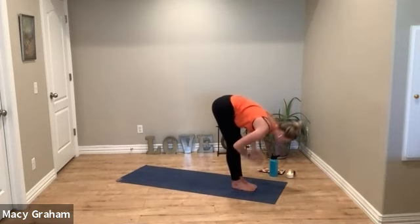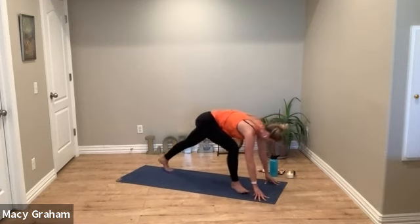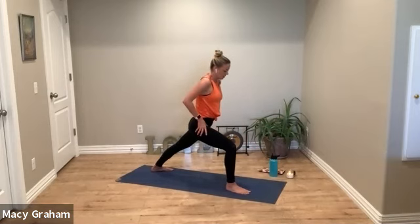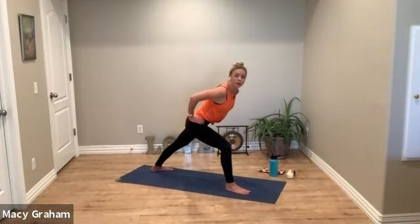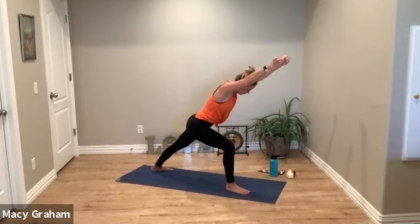Reach the arms back up, exhale fold forward. Halfway lift, lengthen the spine. Exhale, left foot back for warrior one on the other side. Find your footing first — build your pose from the ground up. Remember we're going to lean forward a little bit more today to work on neutral spine and to get that right glute to fire. Reach the arms, use your muscles.